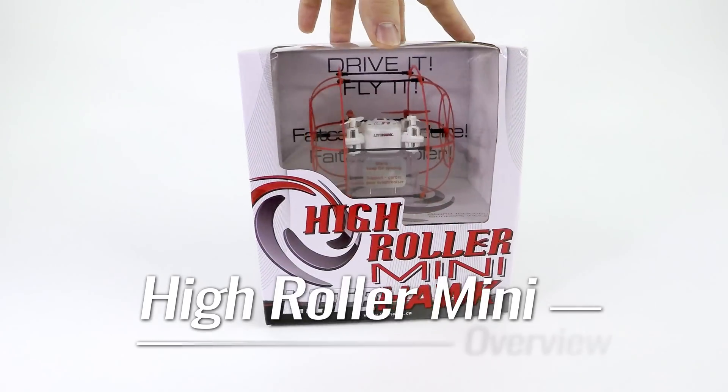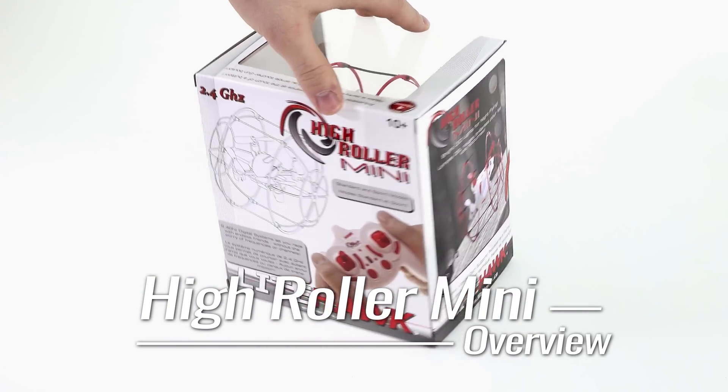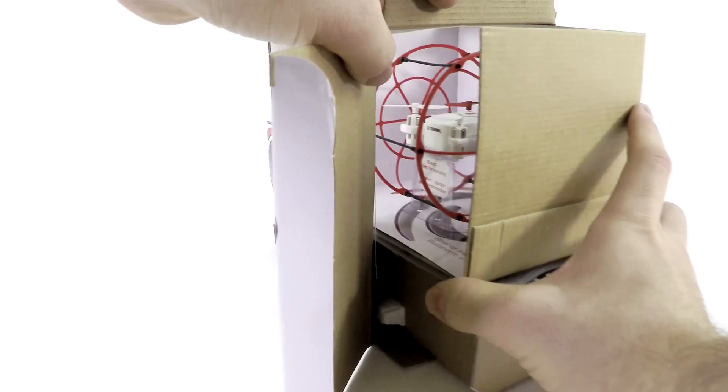Hi and welcome to Lighthawk. Today we're taking a look at our newly revised High Roller Mini Quadcopter. Roll, climb and fly anywhere you can imagine, all while being safely enclosed within a protective cage.